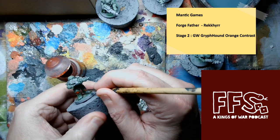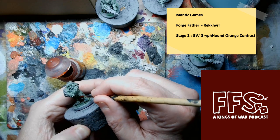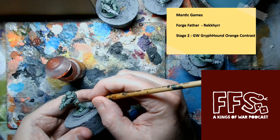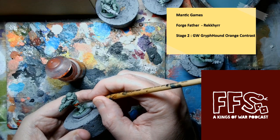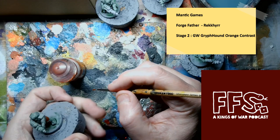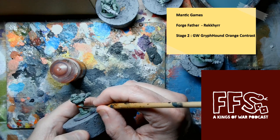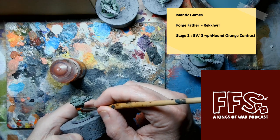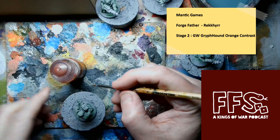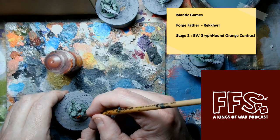Welcome to the next video. In this one we are adding a Griff Hound orange contrast paint onto the knee pads, the side armor, and the shoulder pauldrons. This forms the base layer for the orange scheme which will go on top of this again. Nice and simple, nothing too difficult. I'm using just a standard brush which is a size zero — I think it might be a size one.